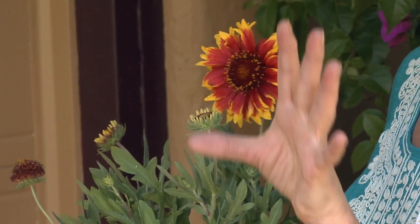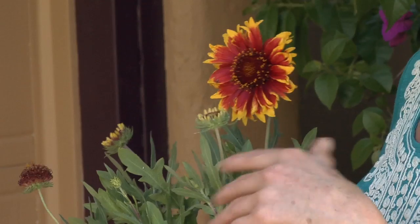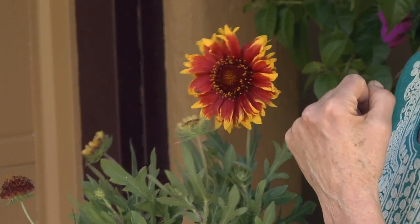I was talking about the monarchs, and for monarchs the host plant is anything in the milkweed family. So if you have asclepias, which is butterfly weed, that is a monarch host plant.